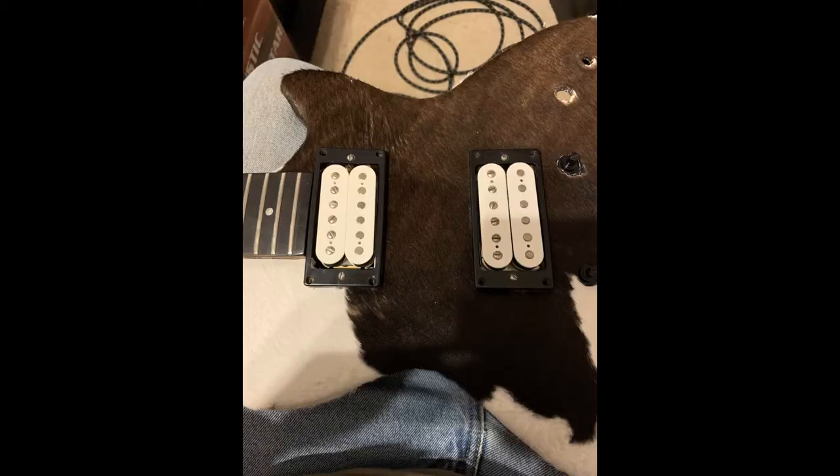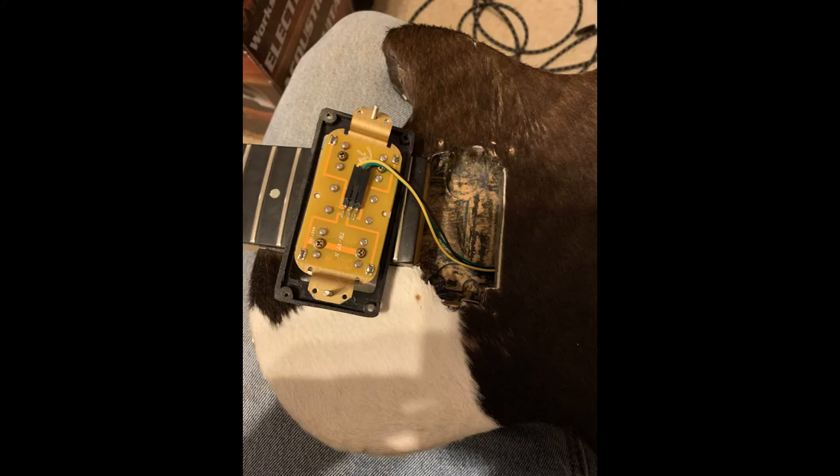I kind of wanted to keep the humbuckers, so I got the strings off and pulled all the pots and stuff out. I got it pretty stripped down, but the humbuckers turned out they were both Fender humbuckers. One was some type of solderless kit that somebody just cut the end and soldered it in. And the other one was a standard, regular soldered humbucker.